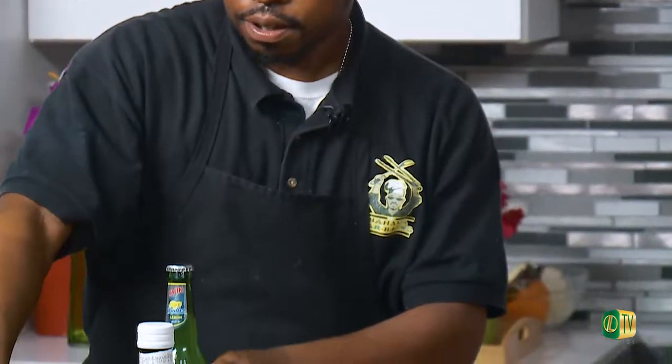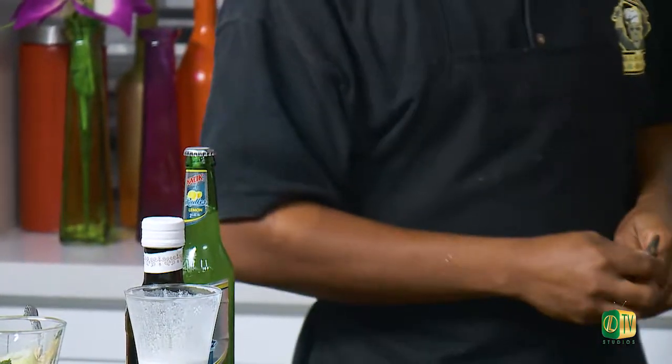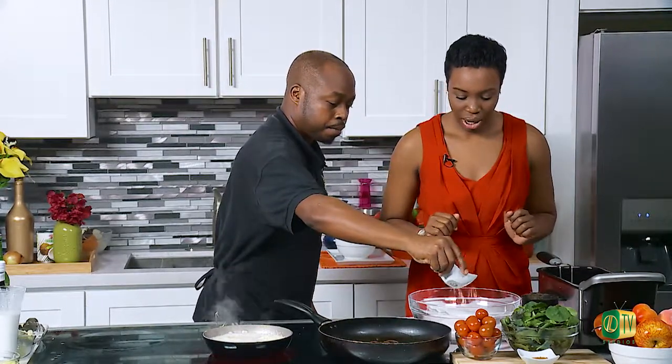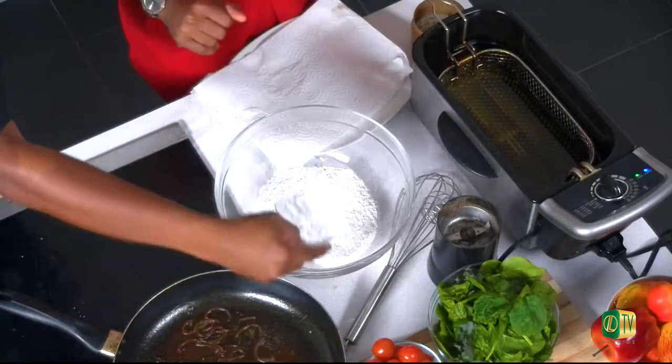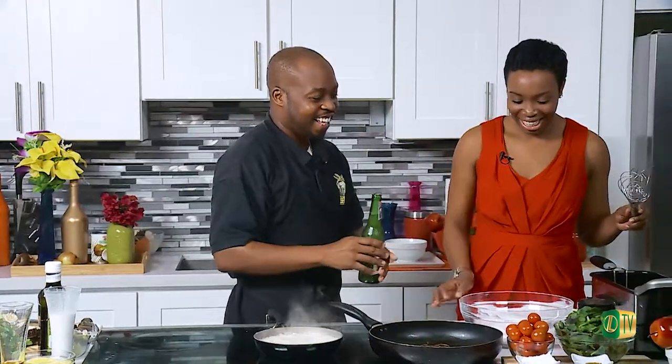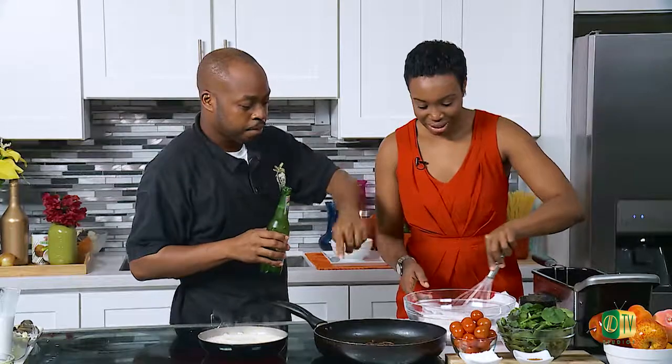We're going to be doing a Kalik Radler onion ring today. We have the whisk here. You're going to sprinkle just a little bit of baking powder inside — this is plain flour. We're going to add a little bit of the all-purpose mix. Then I'm going to let you whisk as I start to pour the Radler inside. So many uses for beer — a thousand and one! You can start whisking to incorporate the flour and baking powder, and then we'll pour that Radler in.